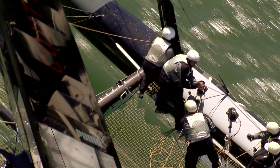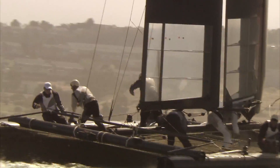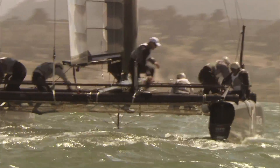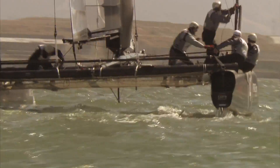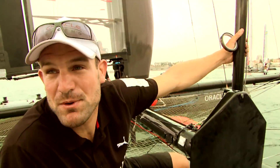Basically the front two guys — the trimmer and the bowman — are putting them up and down within the jibes and within the tacks. Every time we are changing hulls, the trimmer is putting them down and the bowman is the first one who reaches the other side, trims on the new side, and pulls them up.